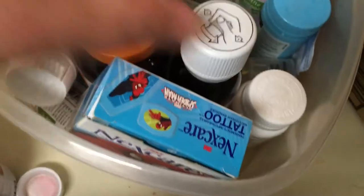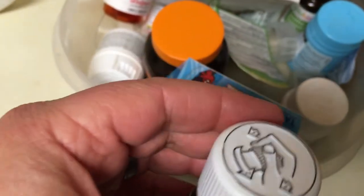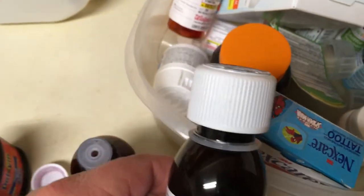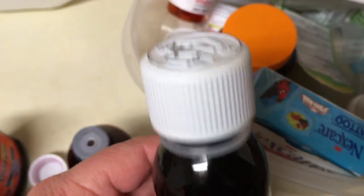And this Mucinex bottle, as you can see, the lid is super big and the opening is really big. So I don't know if they make an adapter for this size bottle, but it's a pretty good size bigger — maybe like a 45. I don't even know if they make those that size, but it would not fit here either.